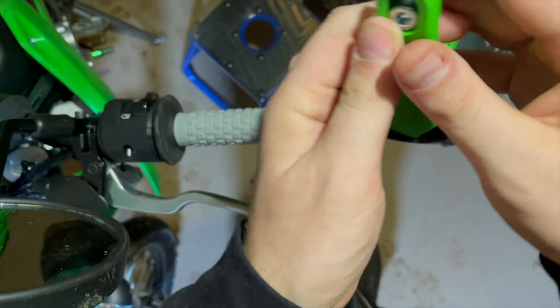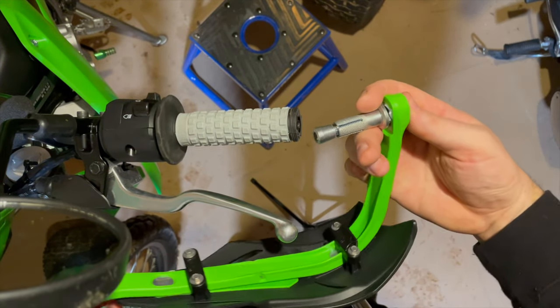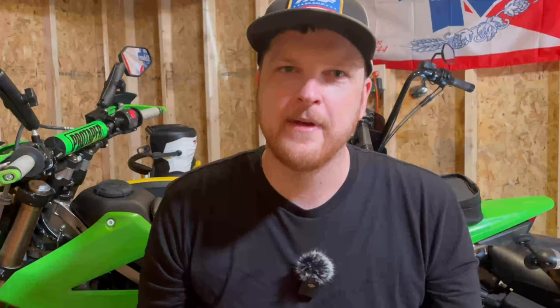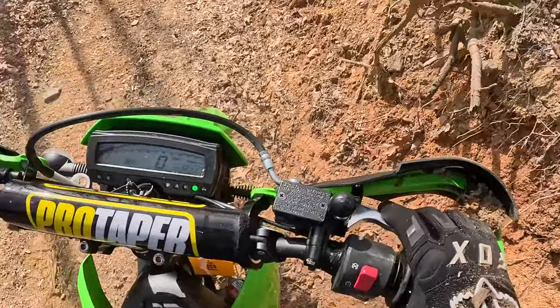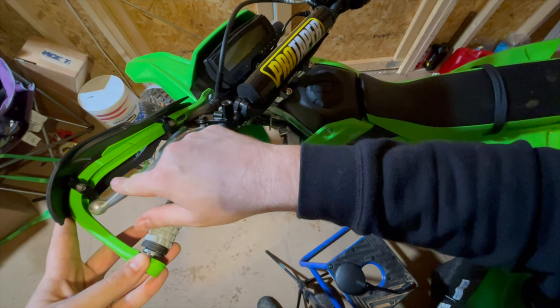Of course you can't get new handlebars without getting hand guards as well. These are the Acerbis X-Factory hand guards. They've worked really well for me — I've laid the bike down a couple of times since changing these out and haven't had any problems. The one snag I ran into was the clutch lever was too long to fit inside the hand guard, so I just trimmed down the clutch lever and it worked fine after that.